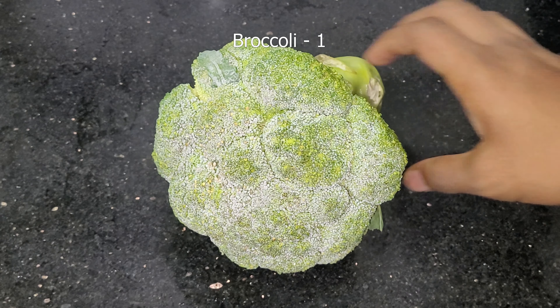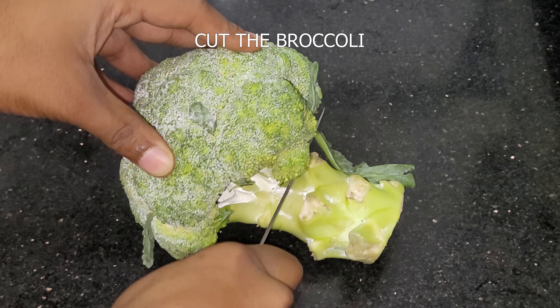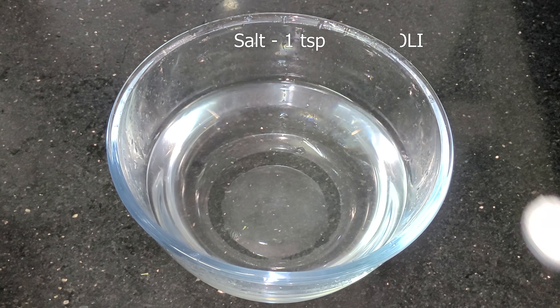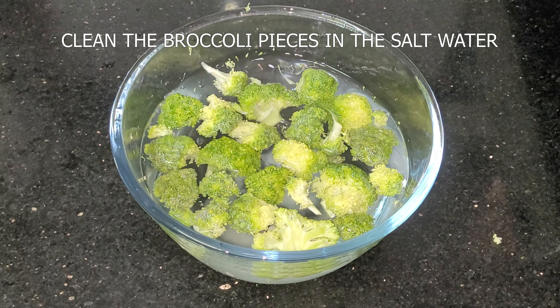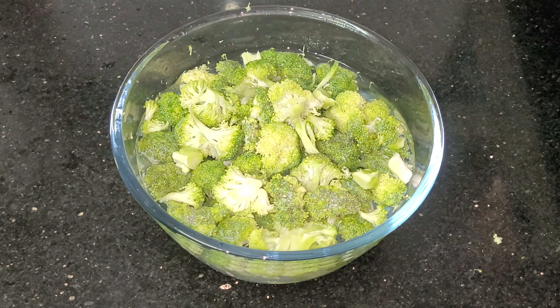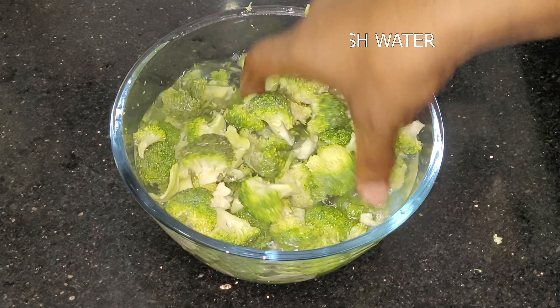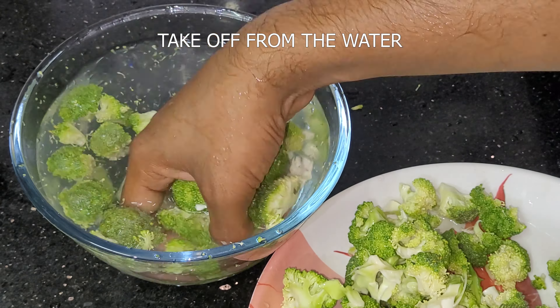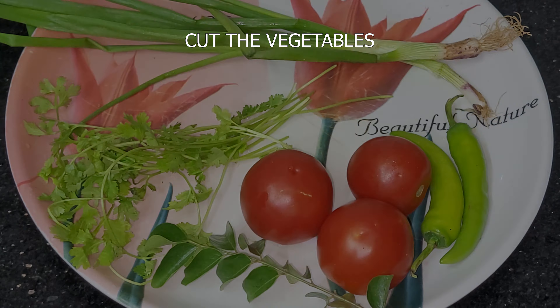Let's add broccoli. Cut the broccoli and add 1 teaspoon of salt in the water. Cut the broccoli pieces and clean them in the salt water and fresh water. Then clean with spring onion and tomato.